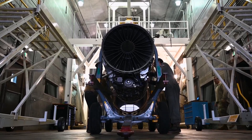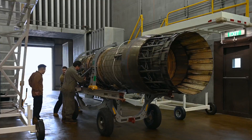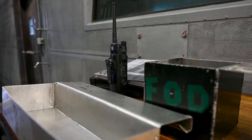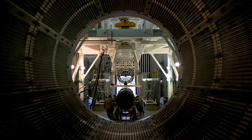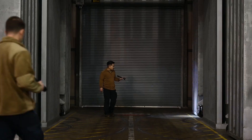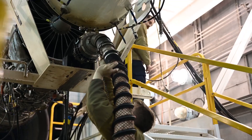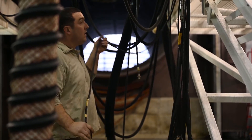Our mission here is to test the F100-220 and 229 engines. What we do is we take the fully built engine after it's been torn down and completely rebuilt by our propulsion flight, bring it out here, and basically test to make sure it is good to go. We check everything from vibrations, bearing areas, pressures of oil lines and fuel lines, and just make sure that it's ready to go.